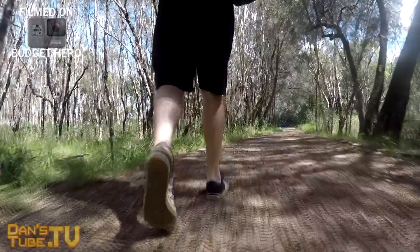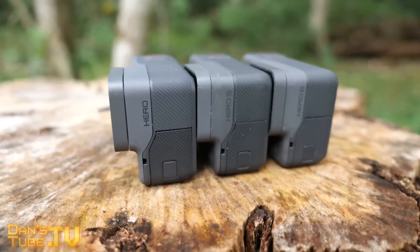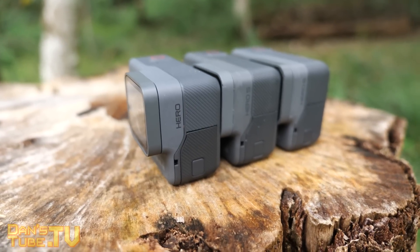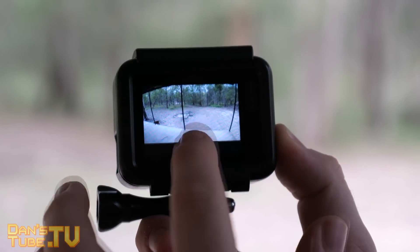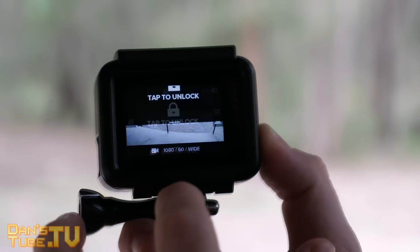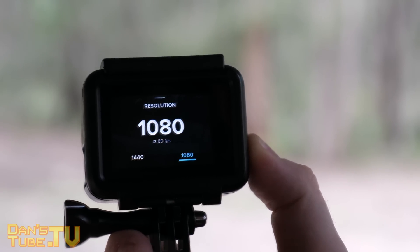This is a negative and a positive. The negative is that you really don't have any unique feel to the camera — it's literally the exact same body. But the benefit is you get a full waterproof body and a screen straight out of the box, with no case required — it's all built into the unit. So that can be seen as a definite positive.